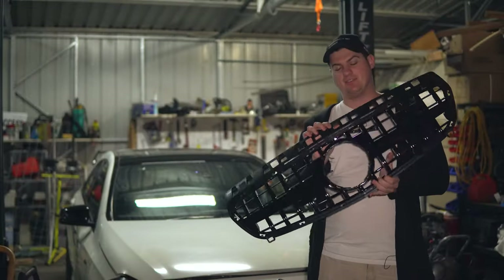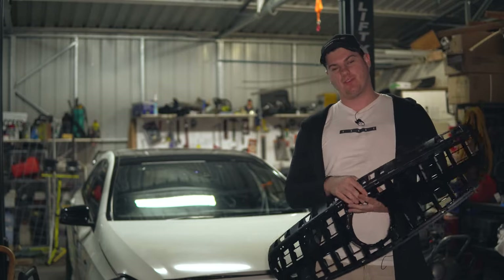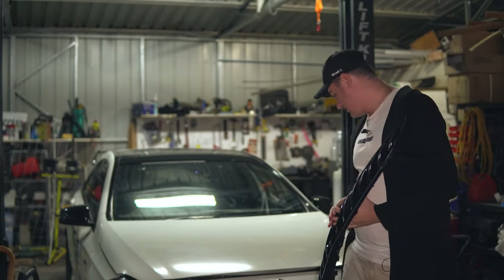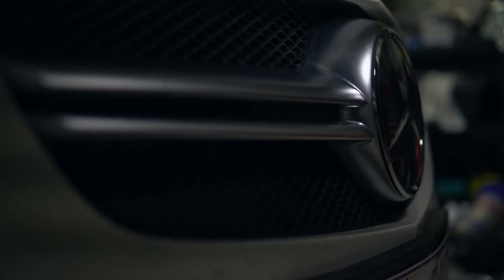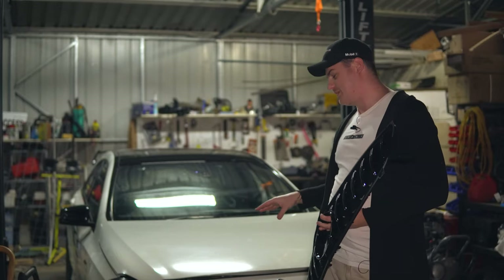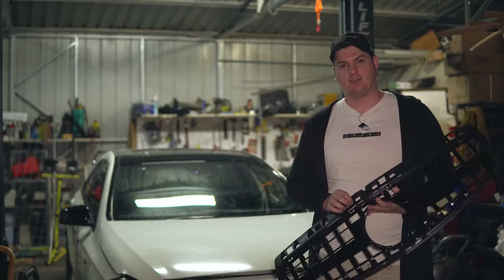Today, the first modification for the Mercedes is a new grille. This is one of the first parts that I ordered as soon as I knew that I had the car, because when you're on the road, this just looks like every other A-Class, and that's very annoying, because this car is anything but just an A-Class. So today, I'm going to chuck the new grille on.